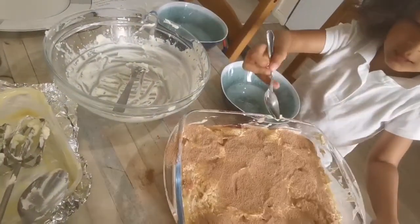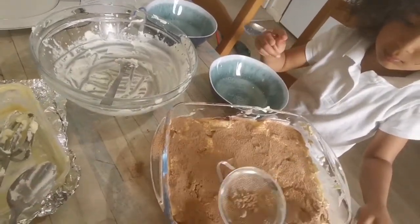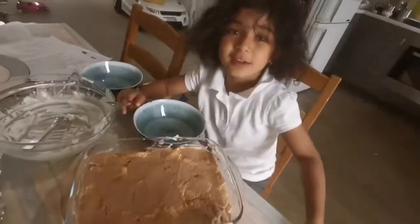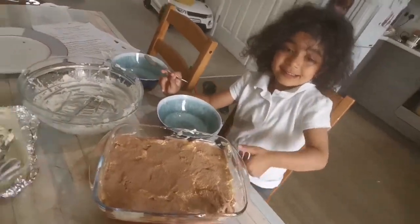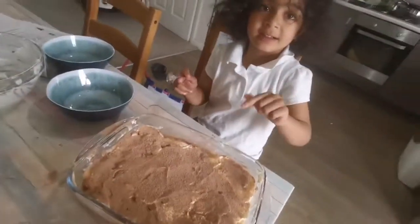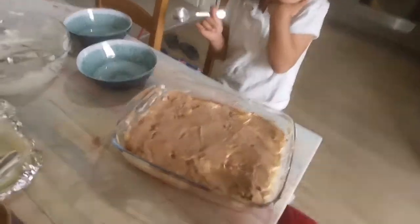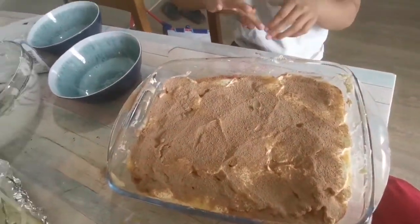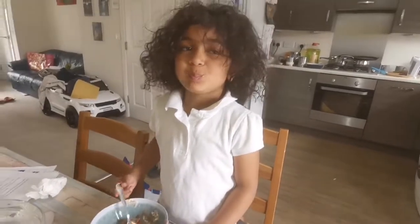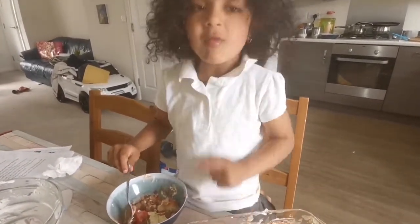Ready? Ready, I'm gonna get her. Let's go. How many pictures have you made? Now let's do it. Look at the picture with you. Smile. Can I see it? Oh. How's it? Great.